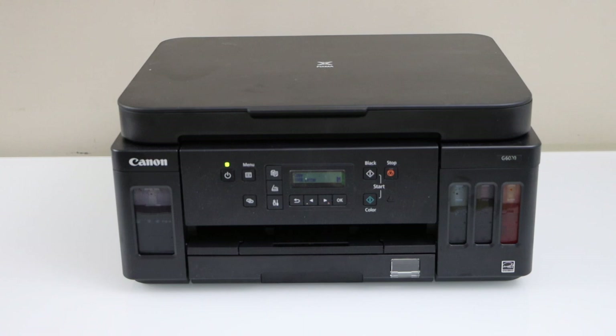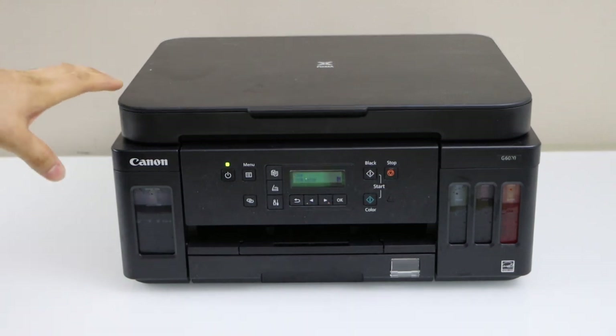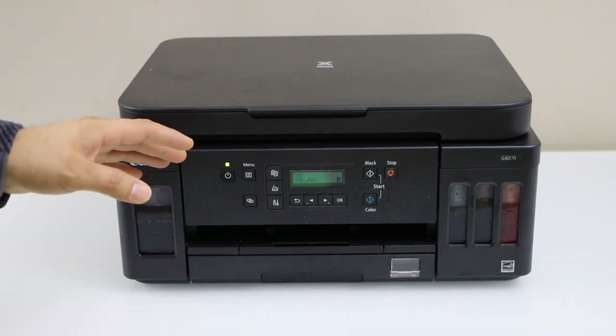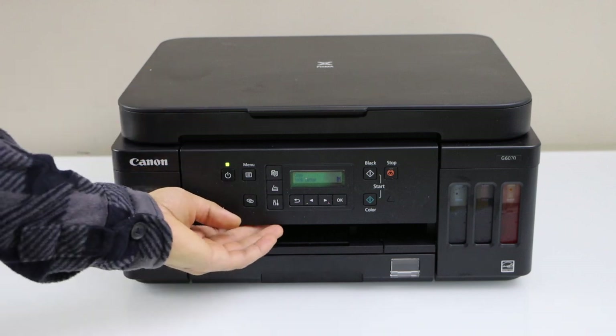In this video I'm going to show you how to do the setup of your Canon PIXMA G6070 printer. This is the Wi-Fi setup — connecting this printer with the Wi-Fi network of your home or office.